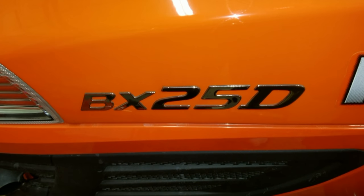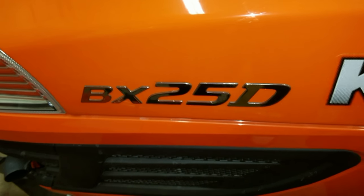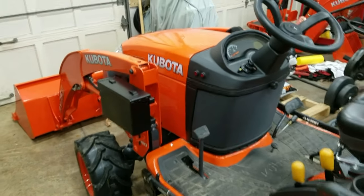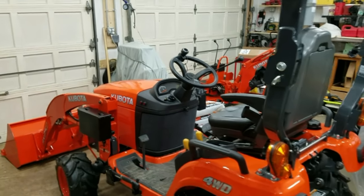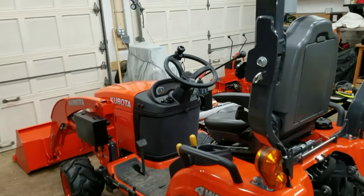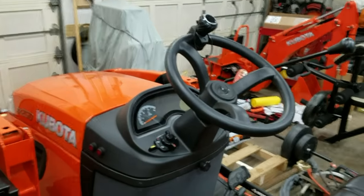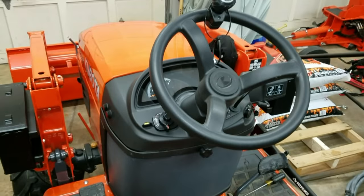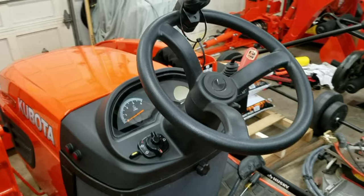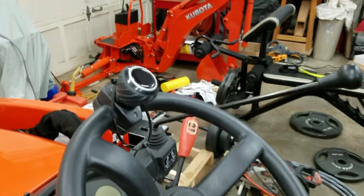Hey folks, Bodatrack here and today we're looking at the Kubota model BX25D tractor. Let's assume you just took delivery on this sexy little orange tower of power, and you're sitting in your barn or garage trying to figure out how you're going to get this little dynamo into the living room so you can spend all your free time with it. Eventually you come to the conclusion that's not a realistic possibility, so you grab yourself a cold beer, climb into the saddle, and start thinking about all the great mods you could do to make her more productive and feel a lot more like yours.